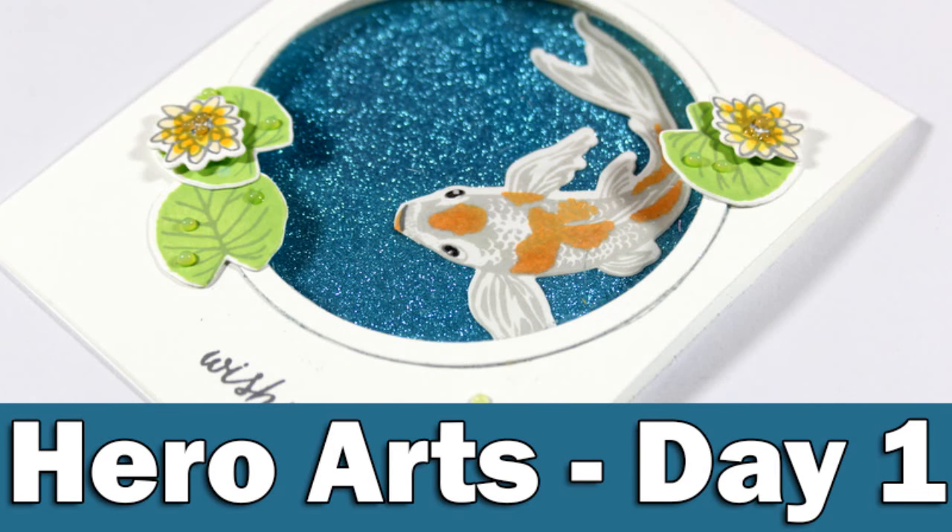Hi everyone, it's Vicky here with a fun event this week. I am going to post three videos in a row on Monday, Tuesday, and Wednesday featuring Hero Arts products. So let's start with day one.